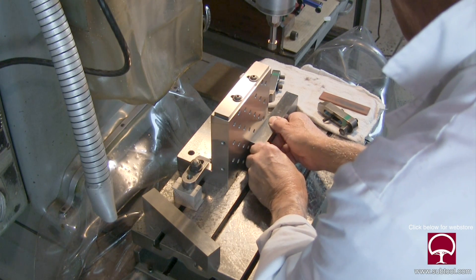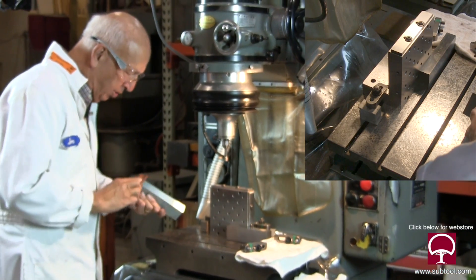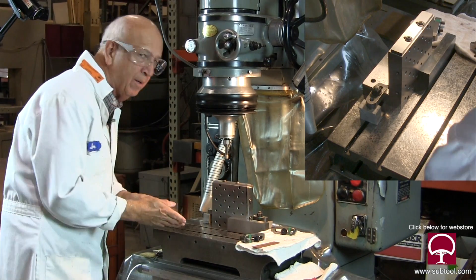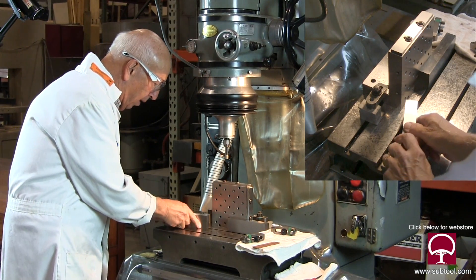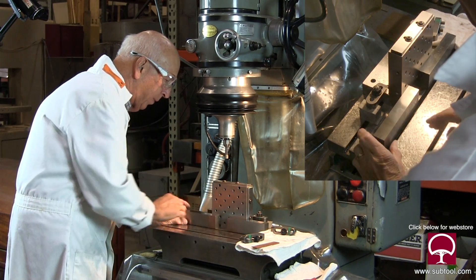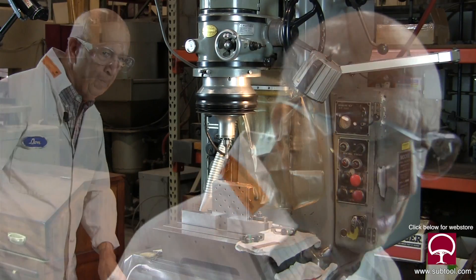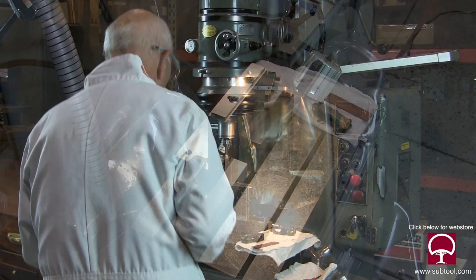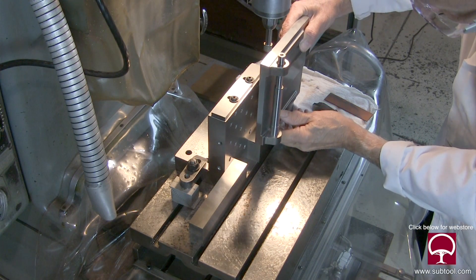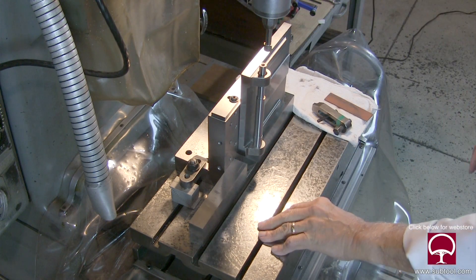So we're going to set that somewhere in there. Same thing with this guy. I like to stone it just in case somebody banged this. Set that like so. Make sure that it's clean. Now we're going to grab our part and set this baby up here.